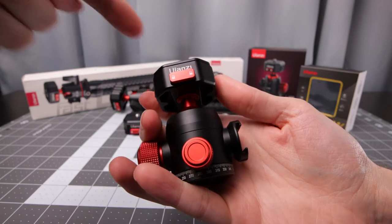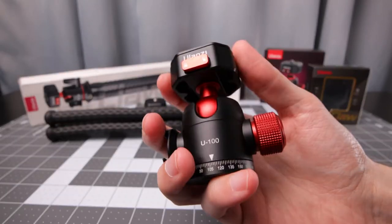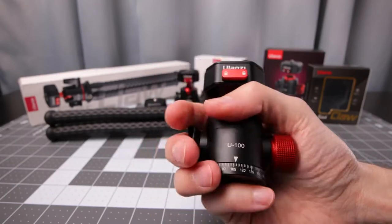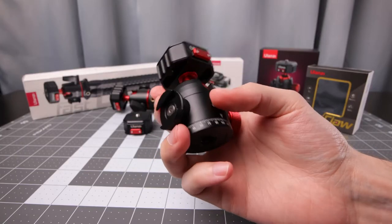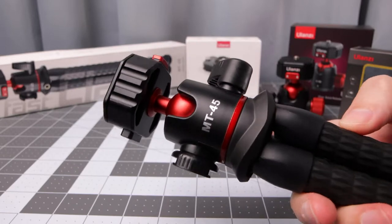Here we have the U100 with the built-in Ulanzi quick release system. This is super high quality feeling. I like it a lot. And the most interesting thing about the U100 is this cold shoe on the side. Here's the largest item they sent me — the MT45.